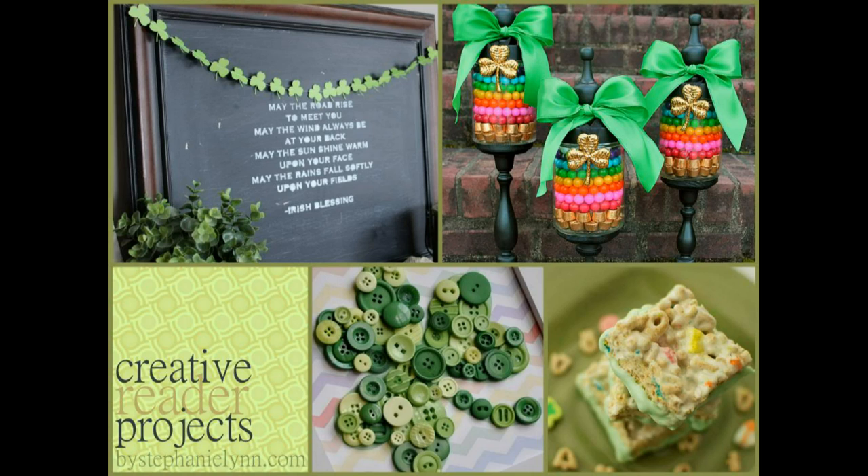Buystephanielin.com has a super cool collection of St. Patrick's Day gifts, crafts, and edibles. You will love her collection of apothecary jars, button shamrocks, lucky charm treats, and much much more.